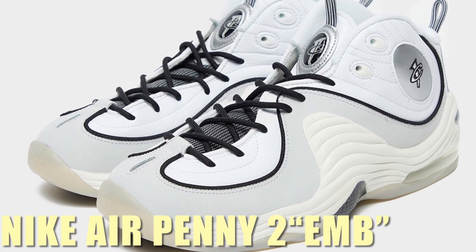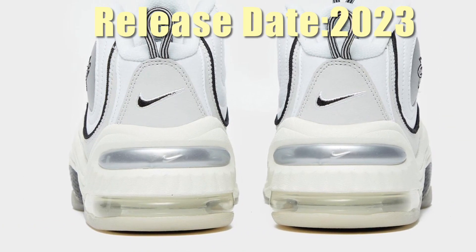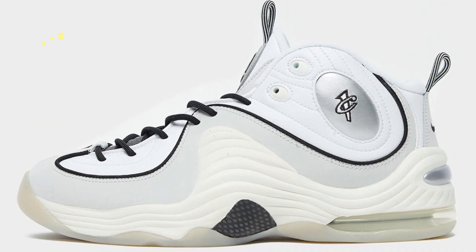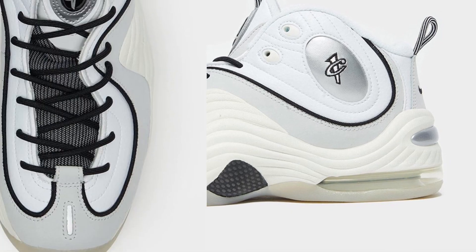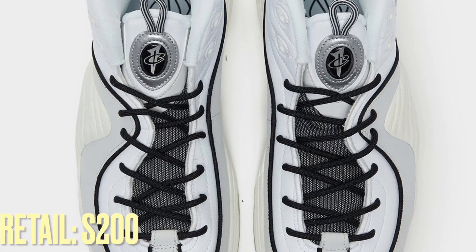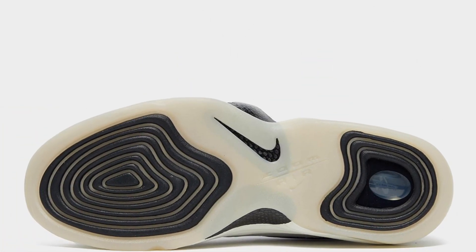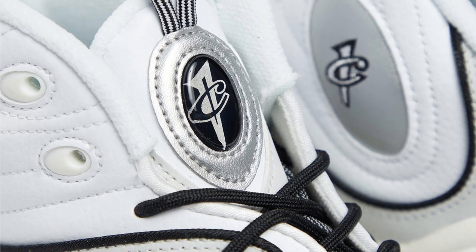The Nike Air Penny 2 EM appears as the next in a series of bright shimmering Nike Sportswear sneakers. The pack's defining traits include a pure white leather upper, bold black and chrome accents, and branded insoles. Nike has introduced some warm hues with bone guard overlays, sail midsole rises, and milky translucent rubber outsoles. A release date for this new Nike Air Penny 2 EM has not yet been identified.